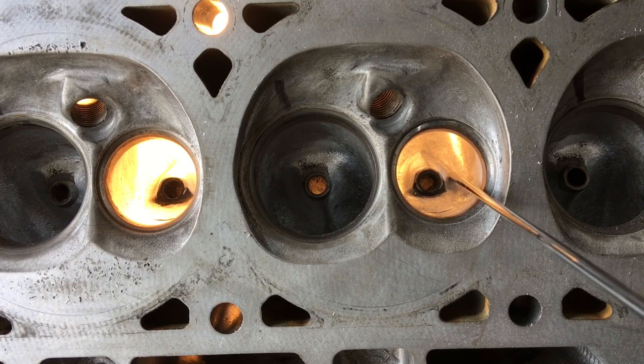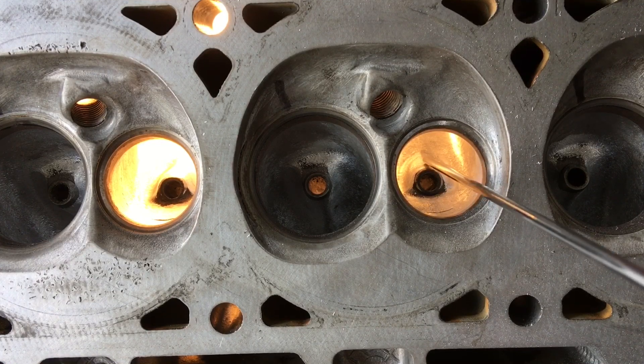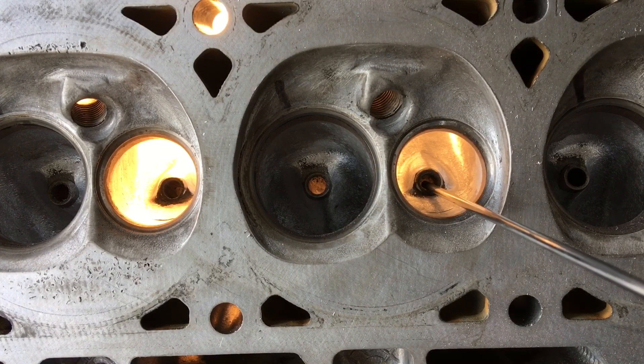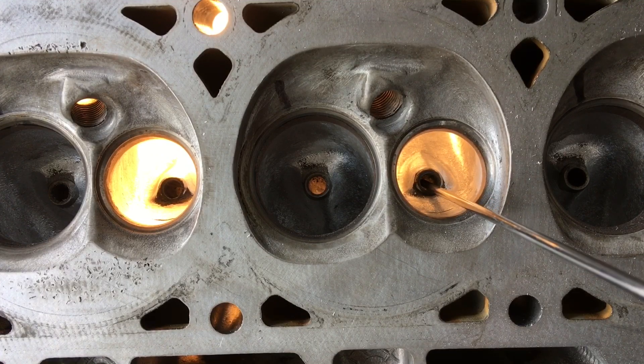The main thing I wanted to bring up about your valve guide boss is don't cut it overly thin. I see a lot of people get really aggressive trying to reduce these areas down really far. If this head ever has to have new guides installed and you've cut it too thin, you stand a really high chance of cracking this boss when they press in the new valve guides.